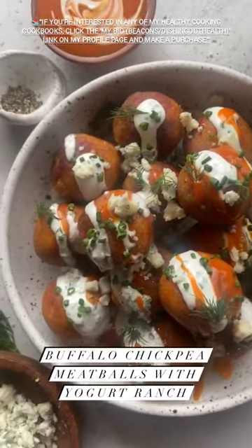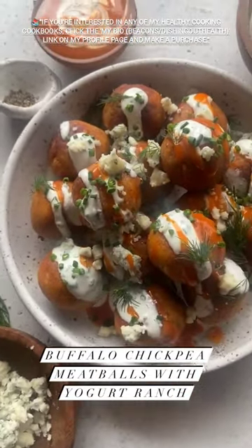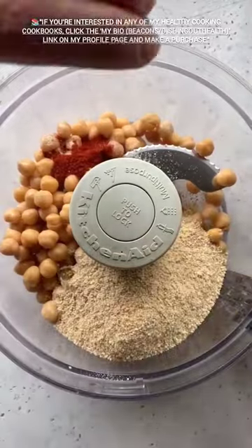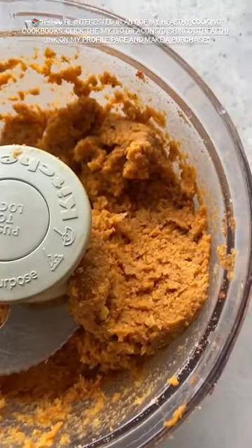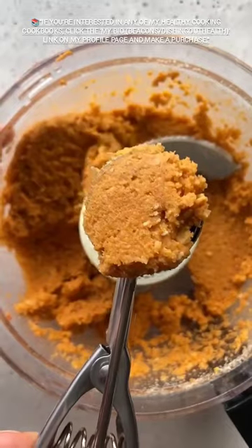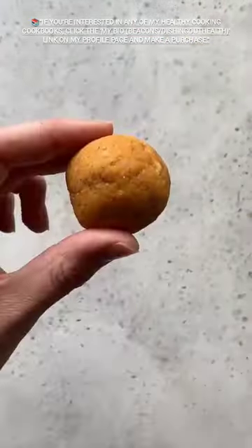Buffalo chickpea meatballs with yogurt ranch. In a food processor you're going to blend a can of chickpeas, breadcrumbs, spices, buffalo sauce, and eggs. Use a cookie scoop to measure out 12 to 14 golf ball sized portions and roll them into mini meatballs.